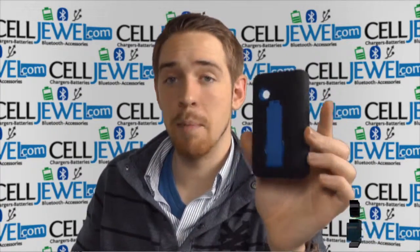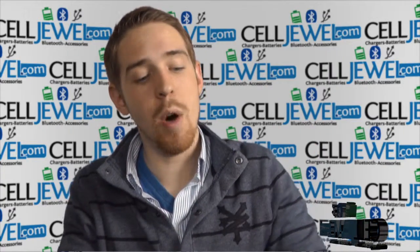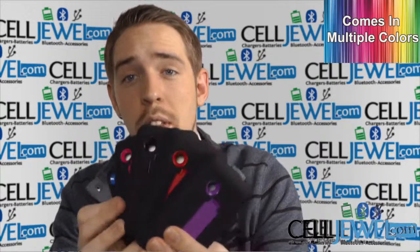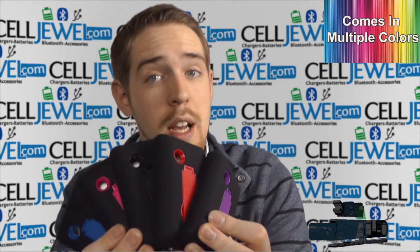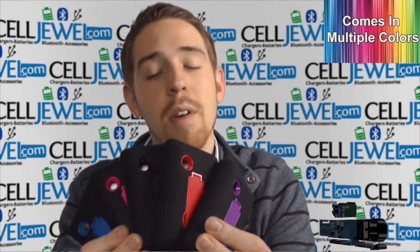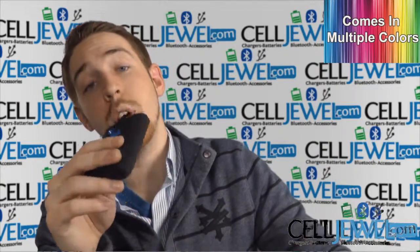As you can see, this is the black and blue one right here and I'm going to be demonstrating the functions of the product with the black and blue one, but that doesn't mean that this is the only color we have. It actually comes in multiple colors and you can go check out all the other colors for this case and all the other cases for this phone at SellJule.com. We have all your cell phone accessory needs at phenomenal prices, so definitely come check us out and you should also like us on Facebook and subscribe to our channel. So let's go ahead and get started.